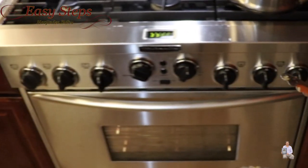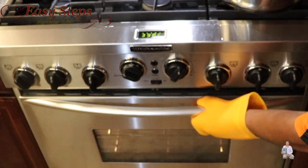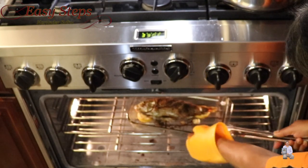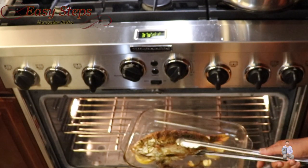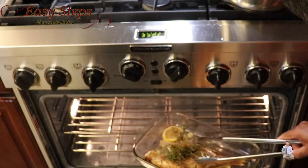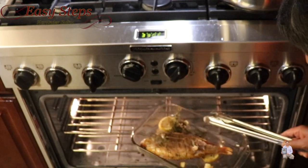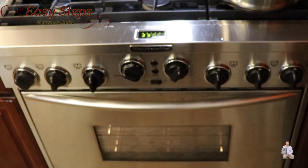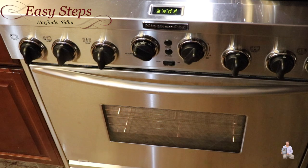It's exactly 15 minutes now. I'll open the oven — look at this, the tilapia looks really nice! I've turned it over and we're going to cook five more minutes on this side.